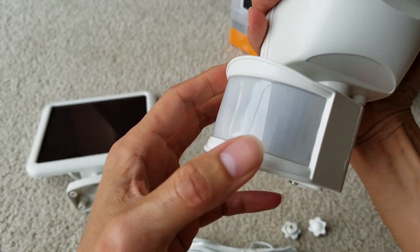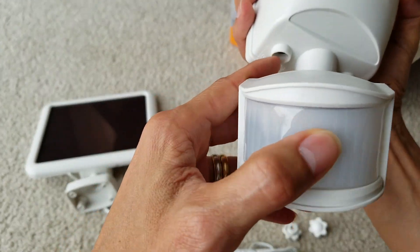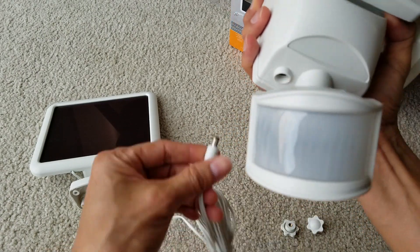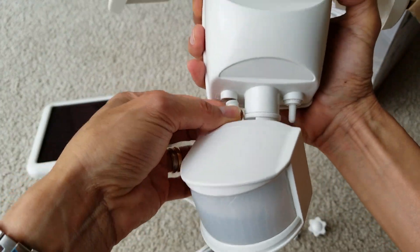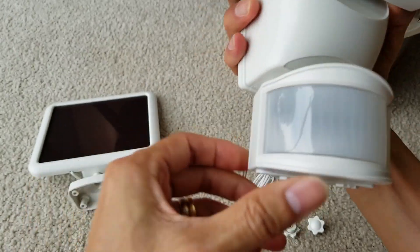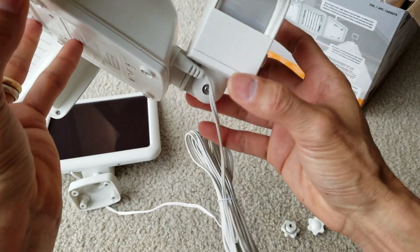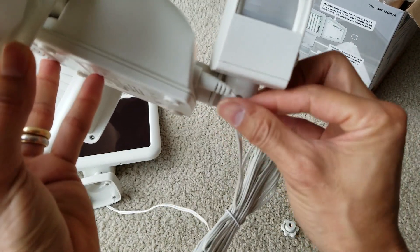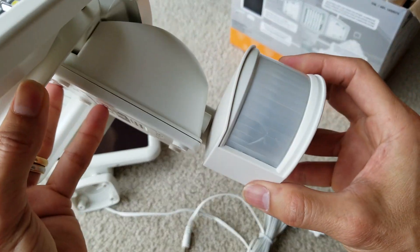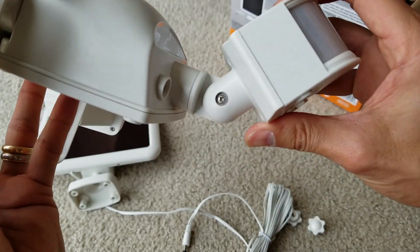There's another problem: if you turn the sensor to the other side, you're going to have to plug in the solar panel plug right there, which creates the same issue — it's going to hit it. When you remove the plug, you can turn the sensor all the way around. So these are design flaws with the sensor rotation.